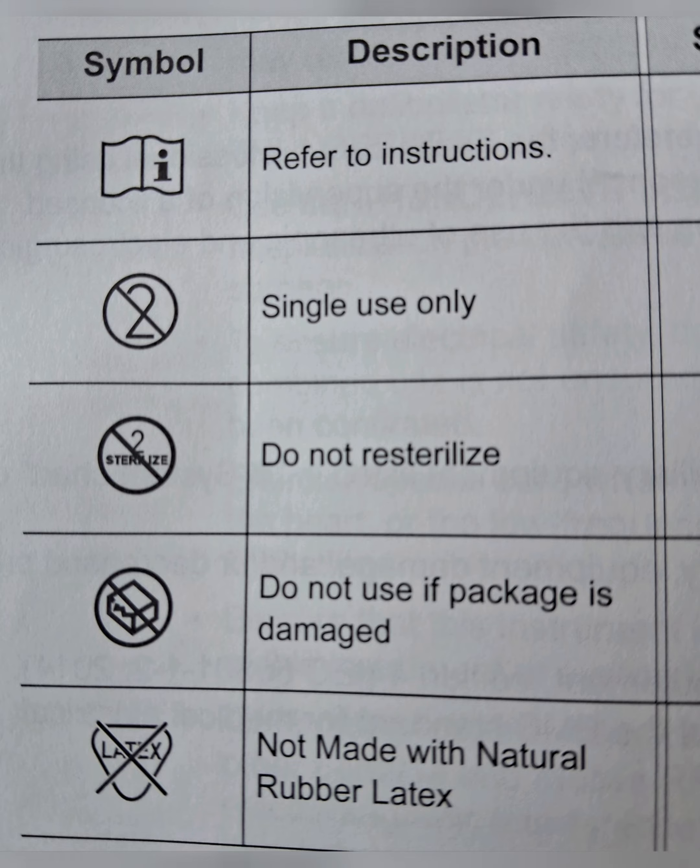There is another symbol showing '2' with a cross mark, indicating that it is for single use only and the instrument should not be used twice. There is also a circle symbol with '2' written below it, meaning do not sterilize the instrument a second time and do not reuse it.